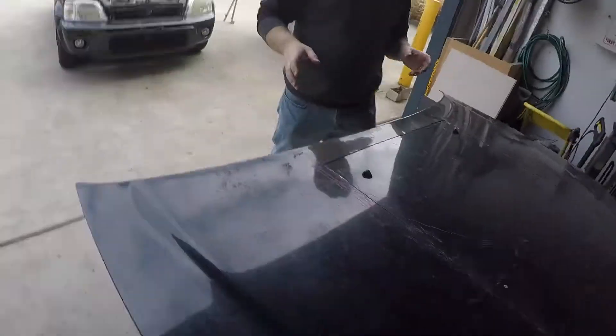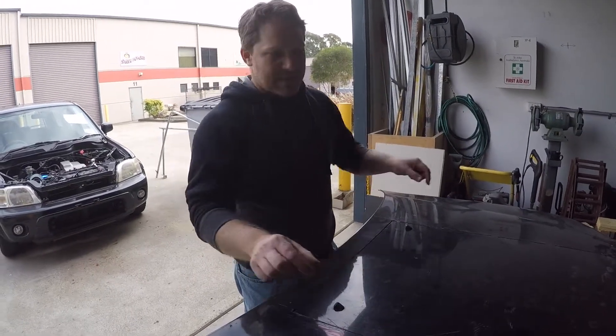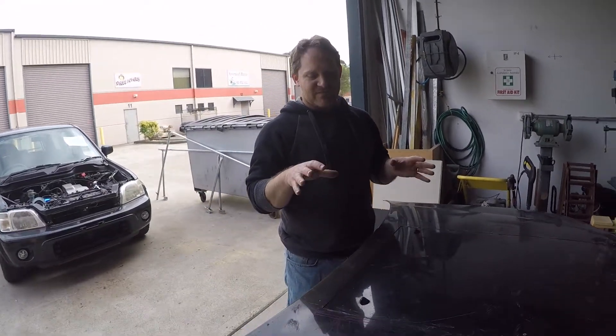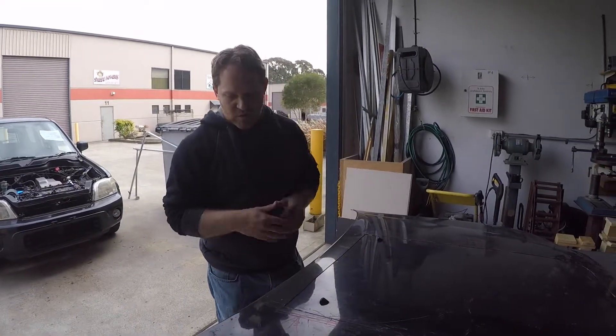We've cut our hole in the corner — just a rough cut, because I didn't want to cut something I shouldn't. We're going to put a rubber trim around once we put the scoop on to hide any of the cuts. Now we're about to put some gloves on and try and lift this bit of metal out to see what we have to work with to get the scoop in.